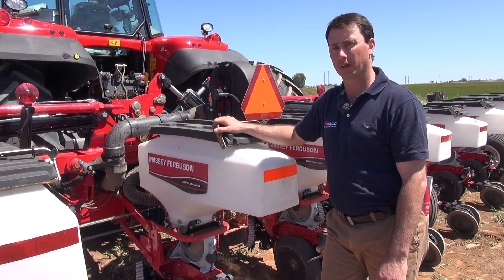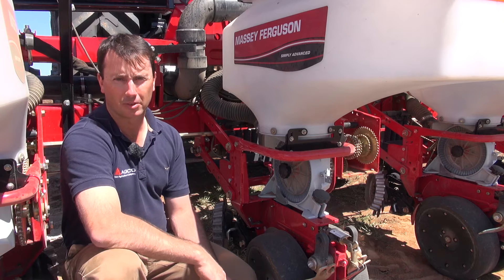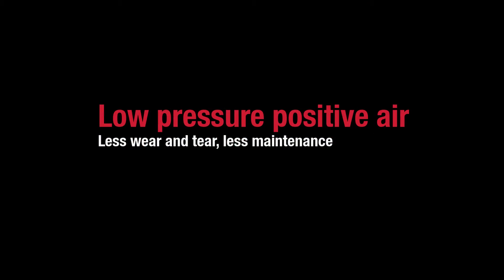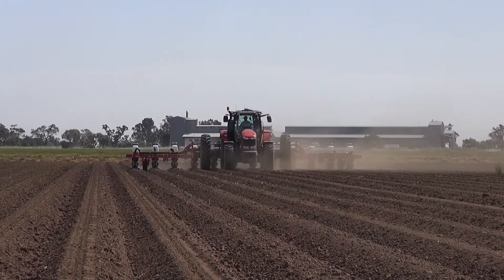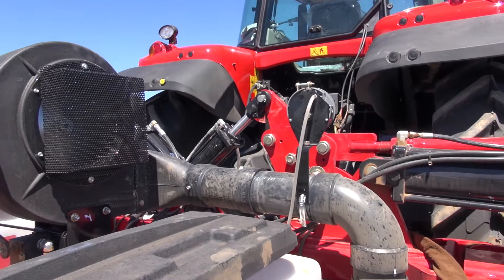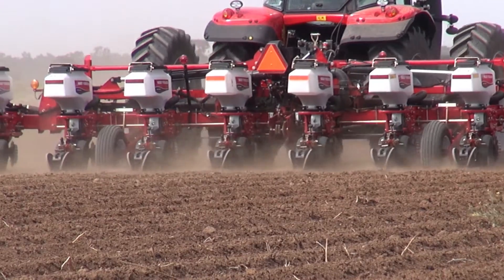The Massey Ferguson range of planters offer features not found on competitive machines, which give it industry-leading performance. The key feature of the Massey Ferguson planter is the positive air metering system. Massey Ferguson precision planters use positive air that is drawn forward and above the planter, reducing the likelihood that excessive dust will be pulled into the metering unit.